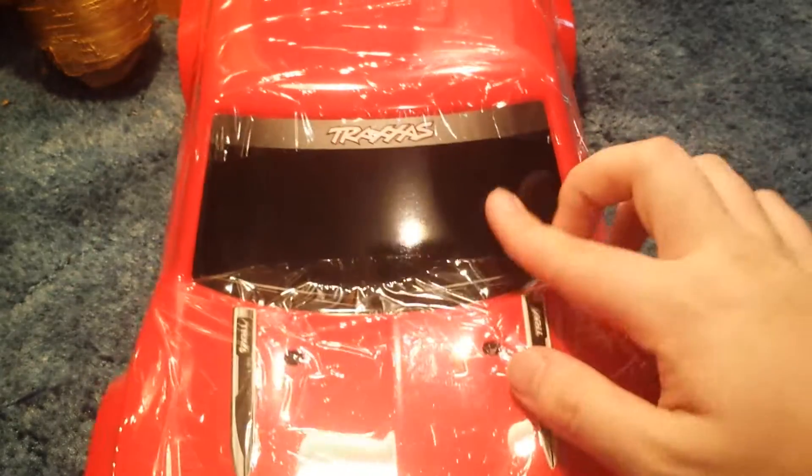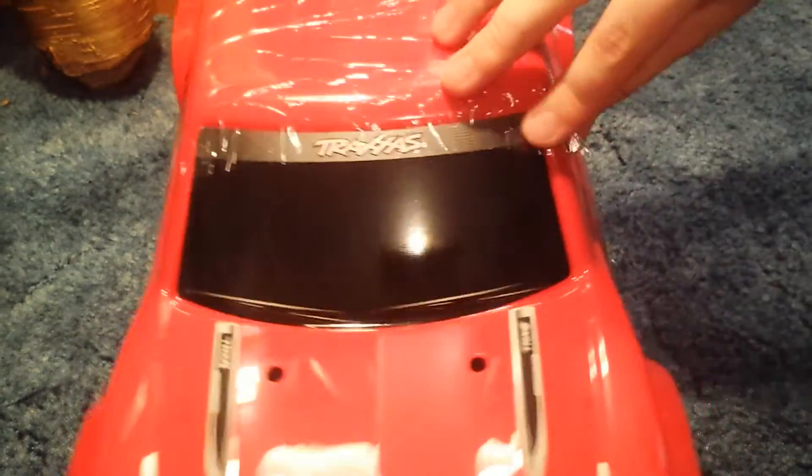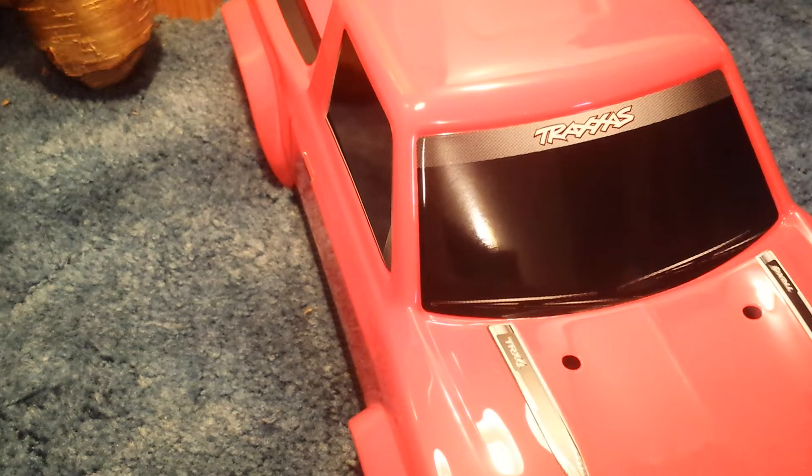The body has this plastic seal thing on it. It's not on the entire body, just all the parts that are exposed — the bed of the truck, the roof, and the hood. I think this actually looks really good. I'm not a huge fan of the color red, but I actually really like the way it looks.